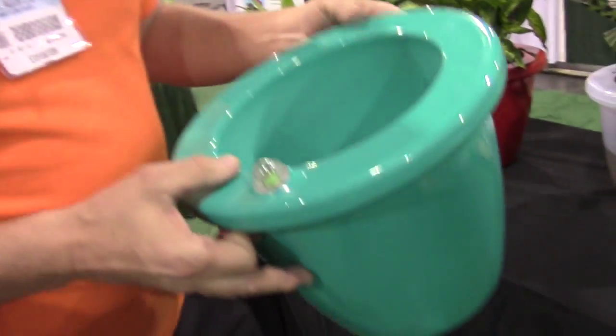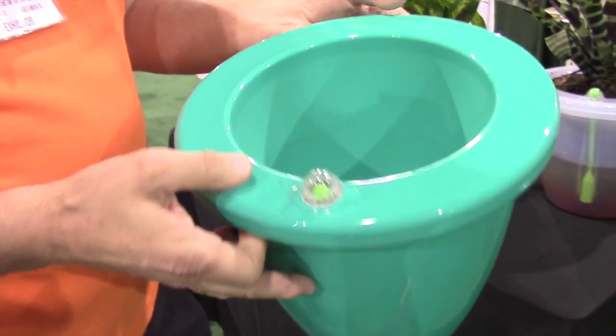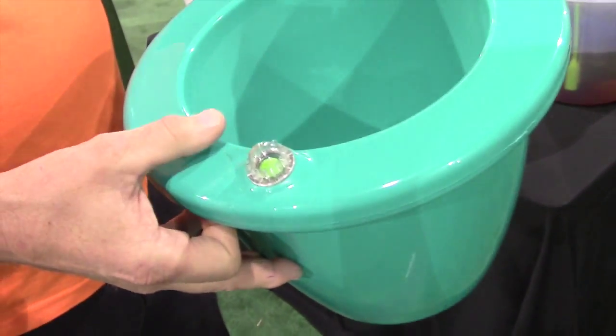We're at the National Hardware Show and I have Guy here from the Watergain LTD booth. He has got an awesome flower pot for us. This is our new Camel Pot — it's a self-watering pot and I'll demonstrate exactly what the customer gets.